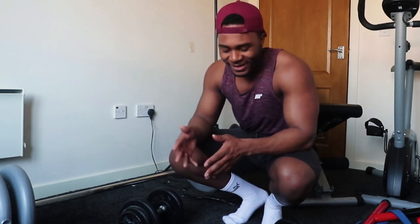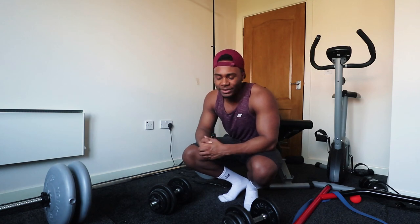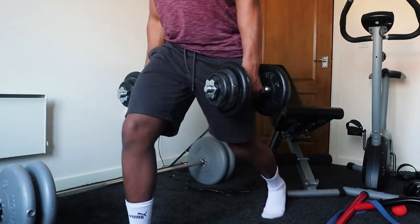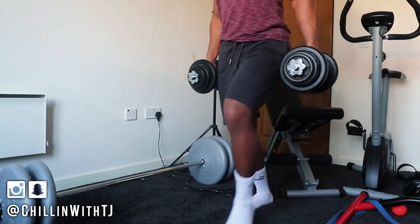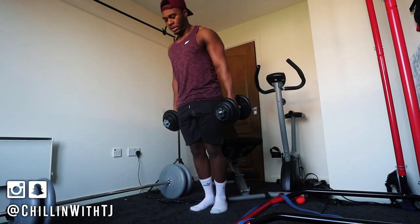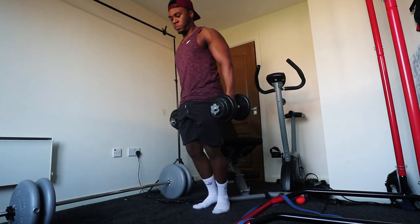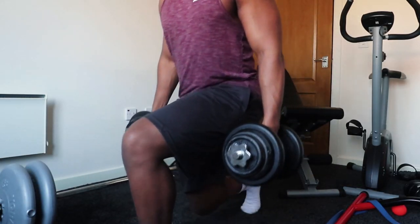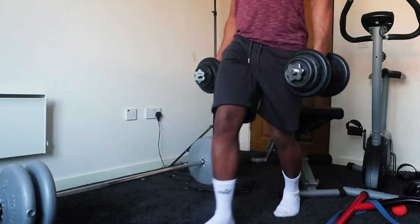Next we're focusing back on legs because we don't skip leg day even at home. We're going to do lunges, which is a really good exercise — it burns the glutes, hamstrings, everything. If you have a garden I'd suggest going outside and doing walking lunges, as walking lunges are actually better than stationary ones. But we're in a room so let's stick to basics: lean forward, try not to let your knee hit the ground, and lower it just before contact.